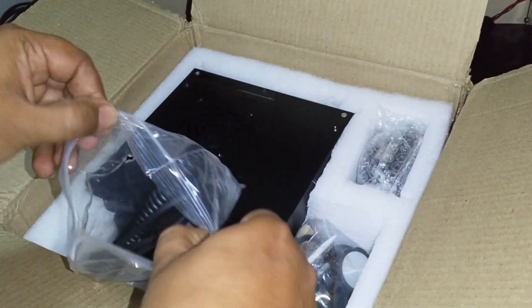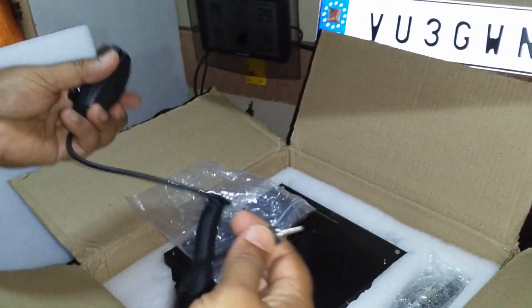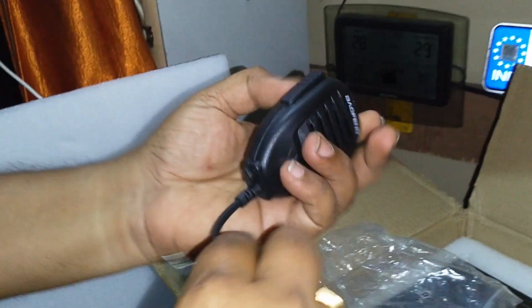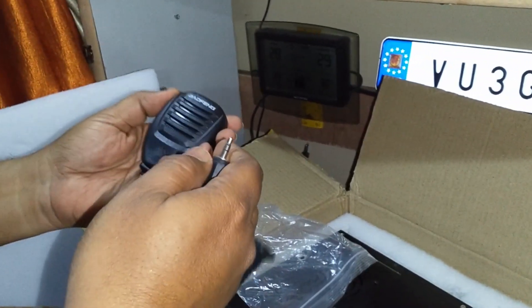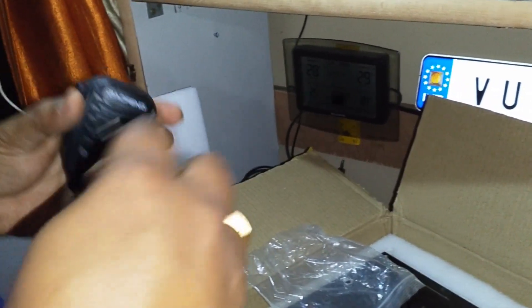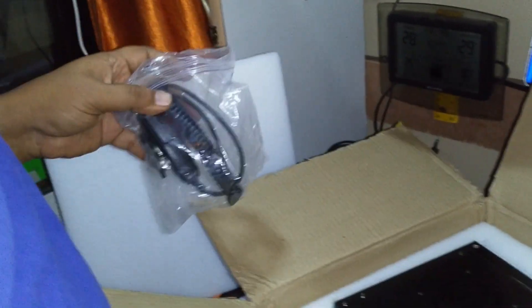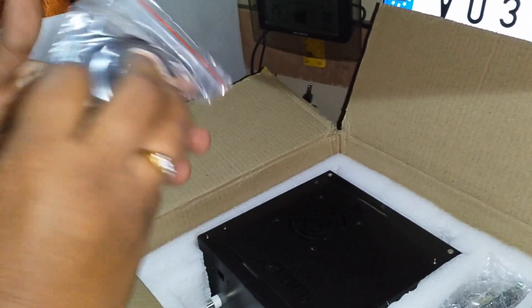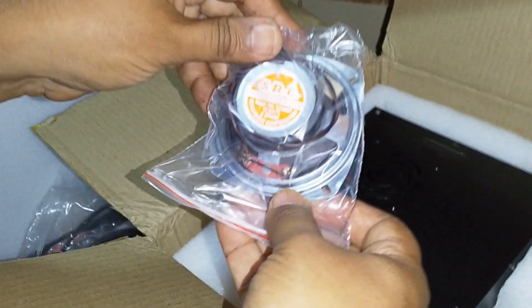We have this mic, which is a Baofeng mic with a 3.5mm connector. It's a standard Baofeng mic, and as Faran has shown in his video, you can use the PTT as a Morse key as well. We also have the speaker — apparently it's a good quality 4-amp speaker from SRC.